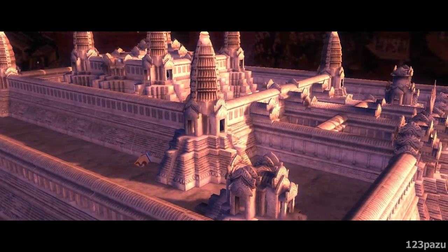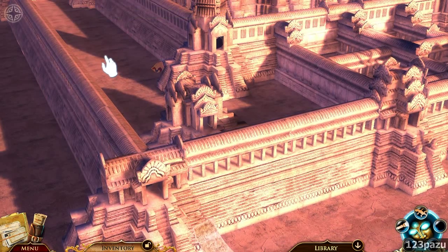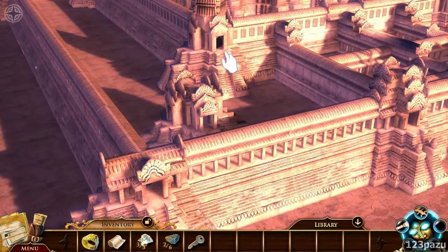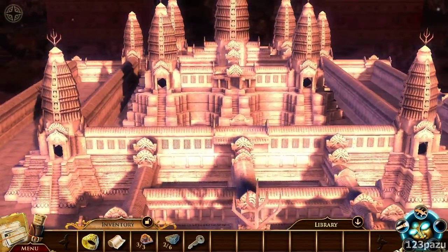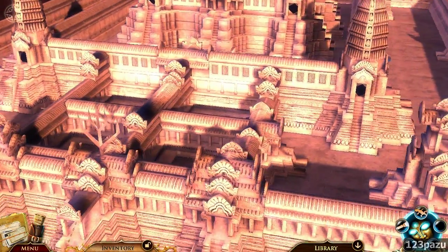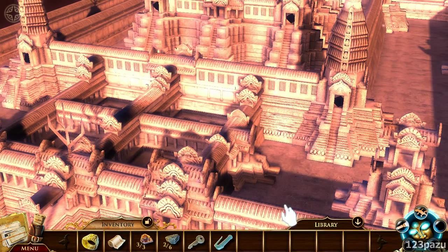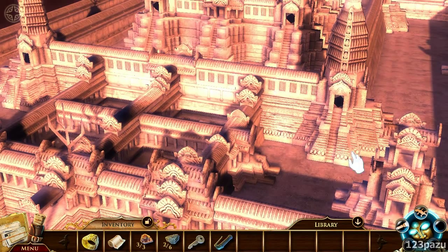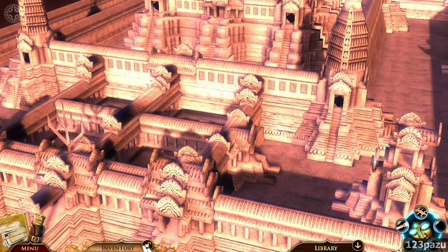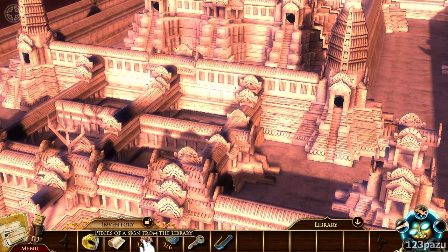I see a puzzle piece right there. A perfect replica of the ancient city of Angkor Wat. What are we looking for? There's something else — a bike handle. And also, we have all three pieces now for the pieces of the sign from the library.